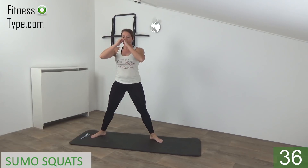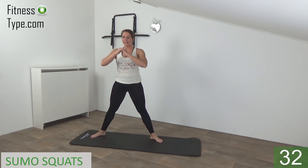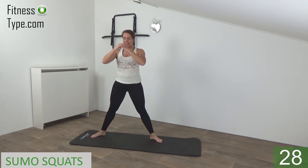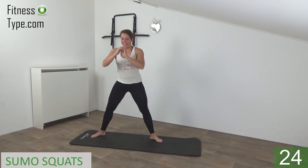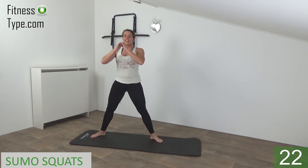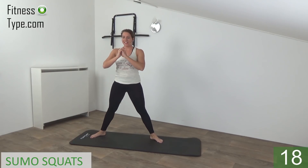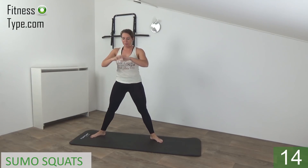Down and up. Squeeze your glutes. And up. Push your knees to the outside. Come up and squeeze your glutes. Up. Down, squeeze your glutes. Upper body straight. Up.